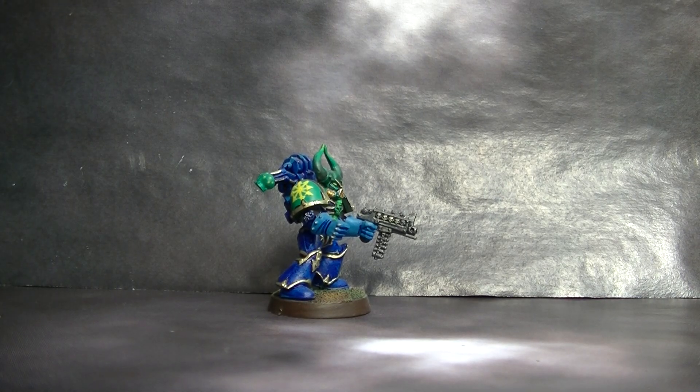Hello, this is Victor and in this video I want to talk about freehand and try to motivate you to try freehand. Freehand, as any other technique in painting, needs training and needs trial and error.